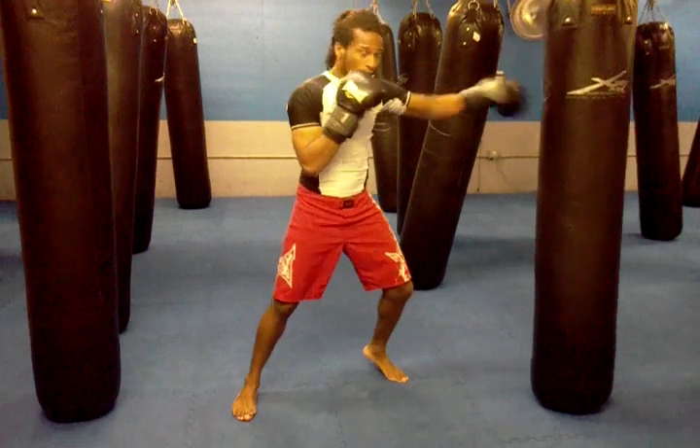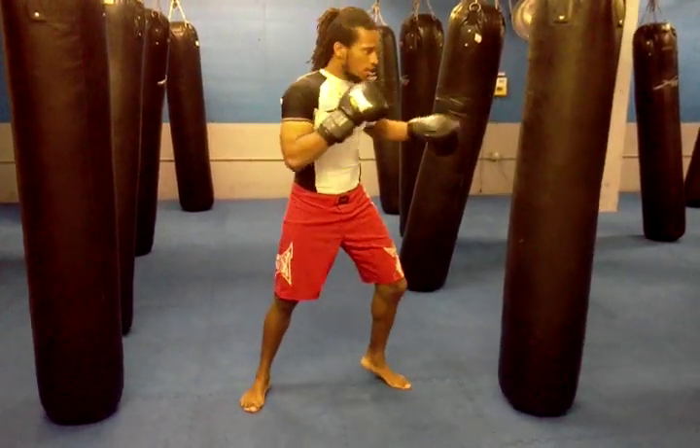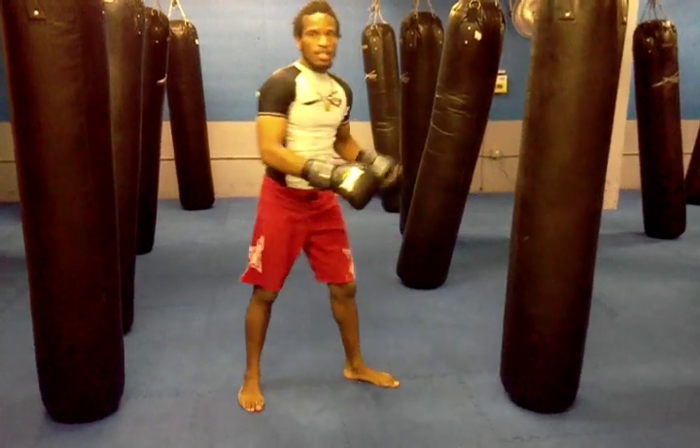What you want to do is one, three, hit. See, I didn't do this — one, three, hit — see, that hurts.